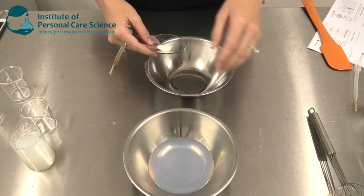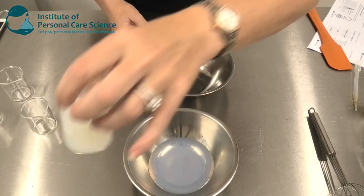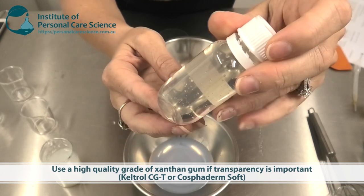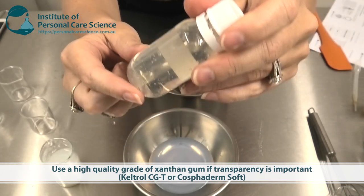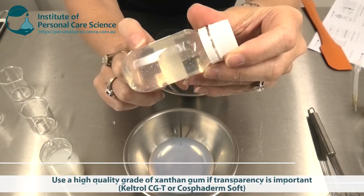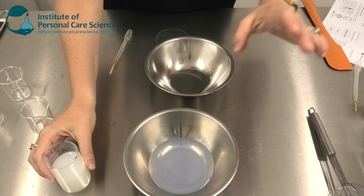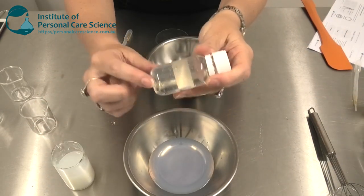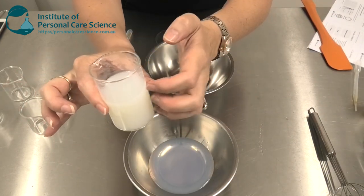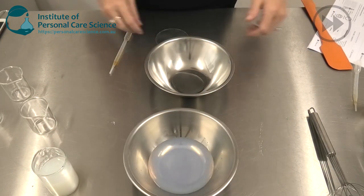Now I'm just going to add my xanthan gum in a slurry to help make my gel. I'm using a really high grade of xanthan gum in this formula — this is Keltrol CGT. As you can see it's completely transparent, so it gels really transparent in the product. It's the Secur&C that gives us this little bit of color. The reason I'm using this material is because then I don't have any tacky residue but I'm still going to get a very viscous gel with a nice silky skin feel, especially because of my water soluble oil.